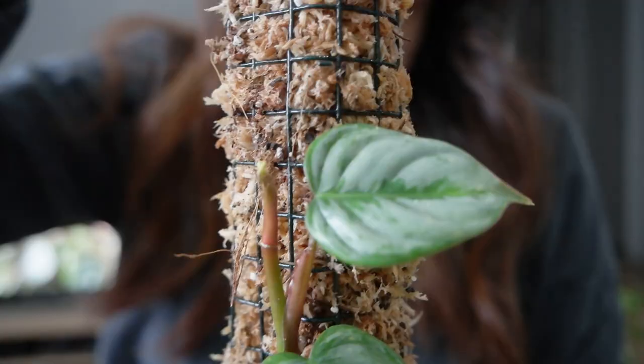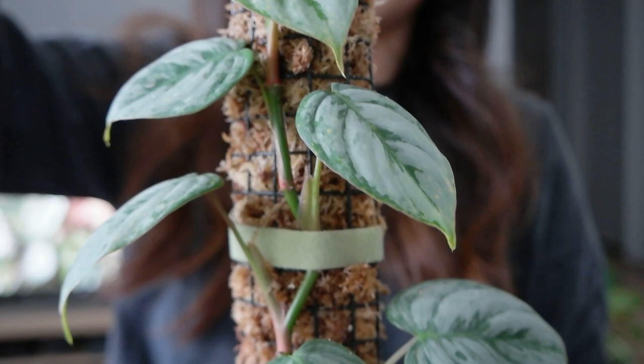Next, we have my Philodendron Sodiroi. I've been meaning to put this one on a pole for a little while. This is probably one of the philodendrons I've had for the longest time — one of the first more uncommon philodendrons in my collection, over two years. I did swap the mother plant so I no longer have it; I just kept a cutting and tried to restart it. Prior to putting it on the pole, it was growing every which way, but I think if all the leaves face one direction it'll look a lot better.